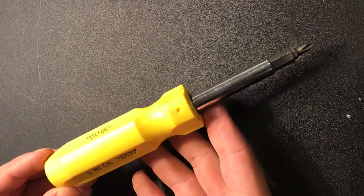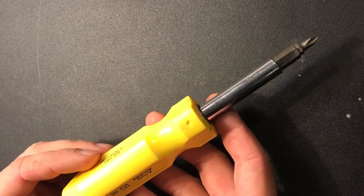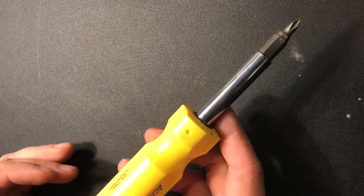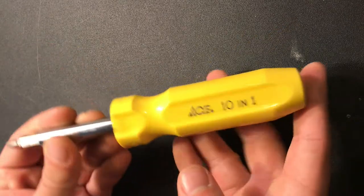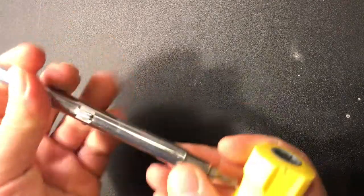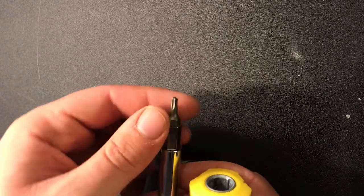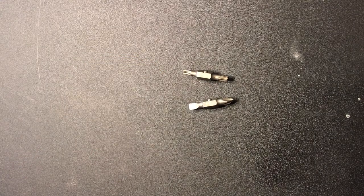Number one is a multi-bit screwdriver. Of course, you can have separate Phillips heads, flathead screwdrivers, Torx, nut drivers — but if we're going to keep it simple for a homeowner toolbox where you don't want to spend a lot, this is the definite one to have first. You want one of these multi-bit screwdrivers because it can be your Phillips head, it can be a nut driver.